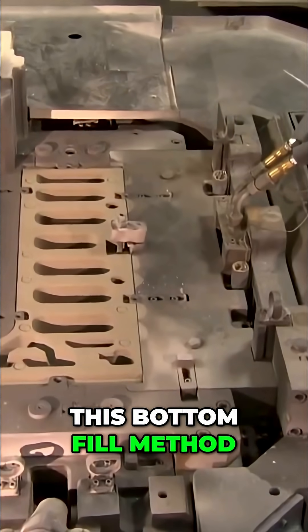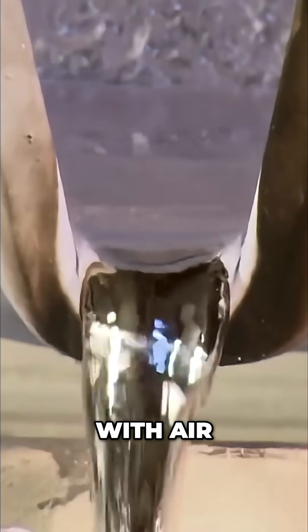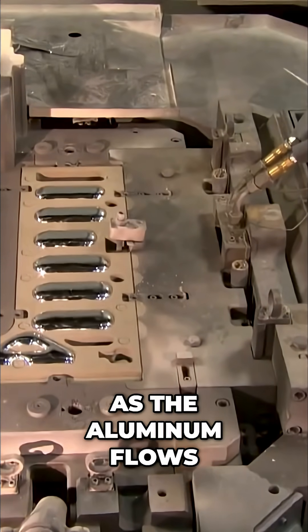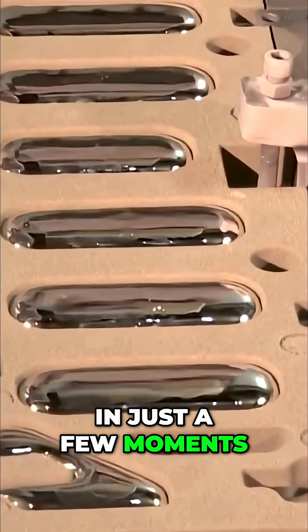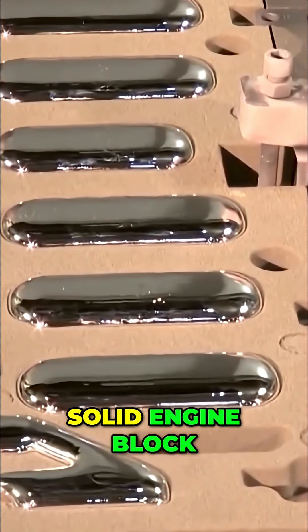This bottom fill method prevents the molten metal from splashing and mixing with air, which could form oxide impurities. As the aluminum flows into the sand mold, it races through a network of gates and channels, filling every void and corner with molten light. In just a few moments, the glowing metal takes the form of a solid engine block.